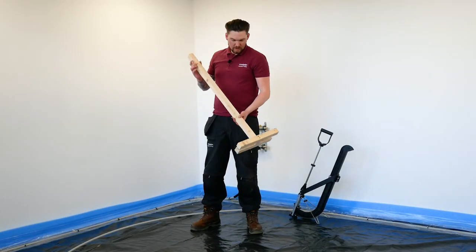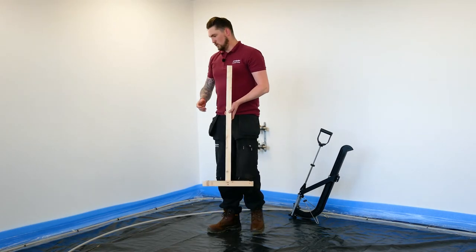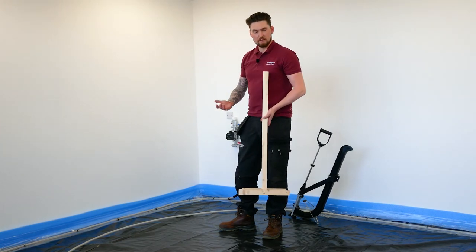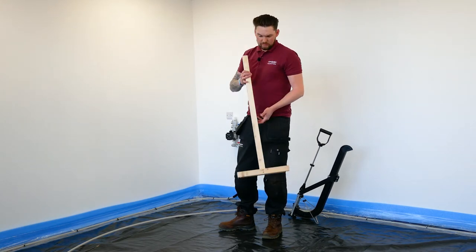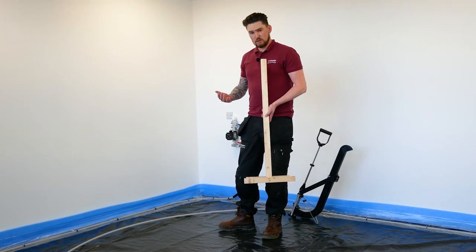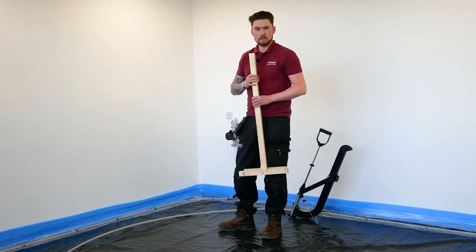We've made ourselves a little jig of off-cuts of wood to ensure that once we've done one lap of the perimeter, we're dropping in exactly 400mm each time without having to measure it with a tape measure. We've opted for 400mm because we're creating 200mm centres with a return coming back out. Obviously if you were to do 100mm centres, you'd make your jig to a 200mm gap at this stage.